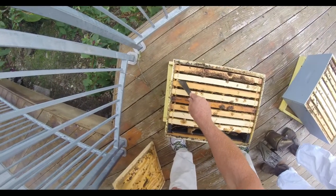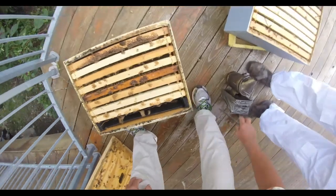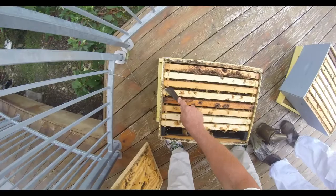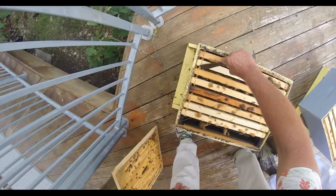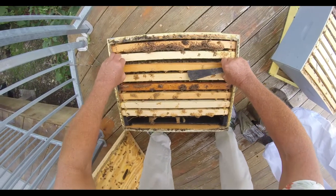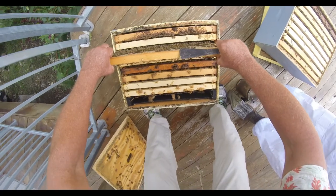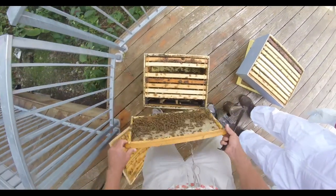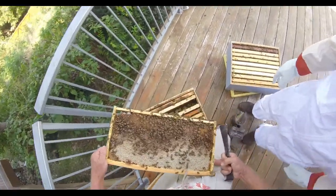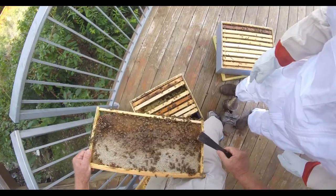I pulled brood out of this colony to make that nuc that we looked at most recently. I don't think it took away too much — looks like it started to draw the foundation out that I put in. That's a nice bowl of honey, and there's some drones — bigger eyes, buzzy butts, bigger bodies.